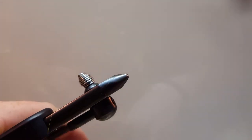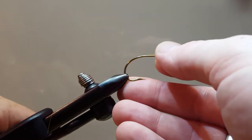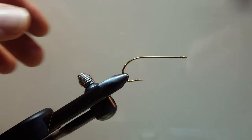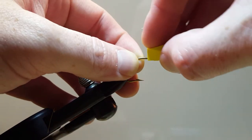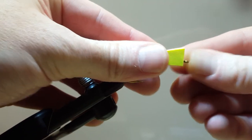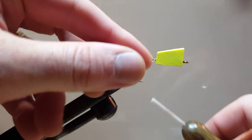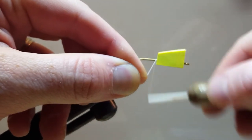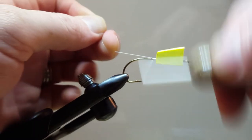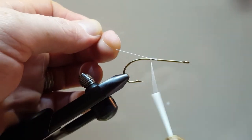Let's go ahead and remove our sample and secure our hook. What we're going to do is put on the head before we cast on our thread. This will help us measure out and give us a stopping point as far as taking material forward. So we'll go ahead and just set that out of the way for now.